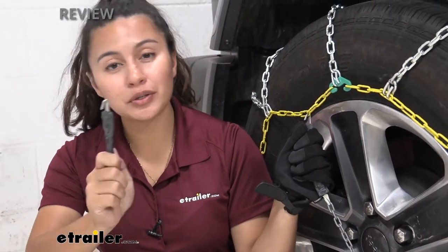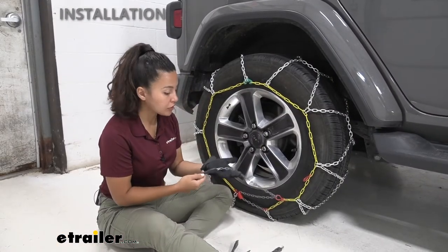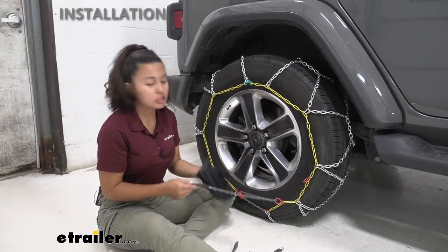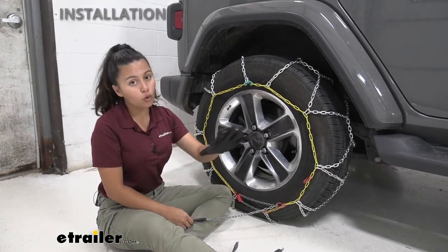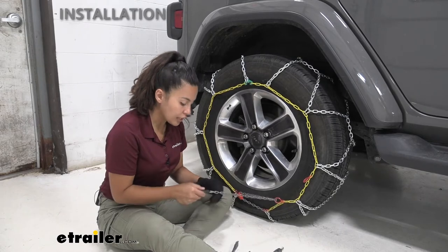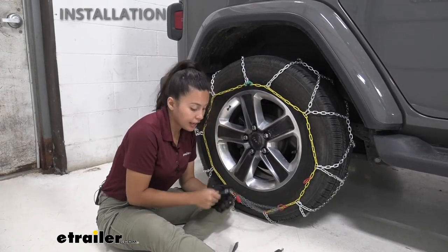So if this is the right fit for you, let's take a quick look at the install replacement process. I'm going to show you how to replace these rubber fasteners. I'm using gloves right now just because — what if you're out in the middle of nowhere, it's snowy, it's cold — you'll definitely want these on as you work. Now you are going to have this link at the end.